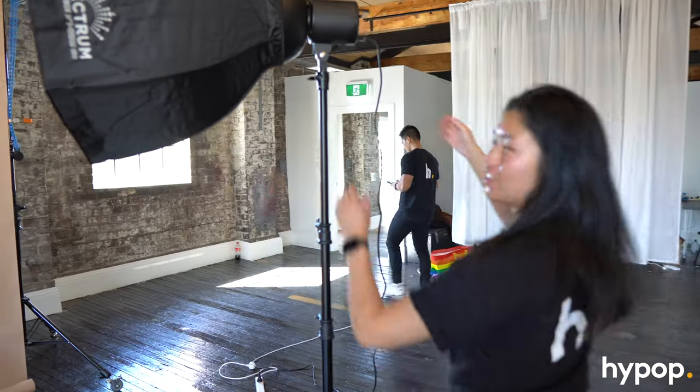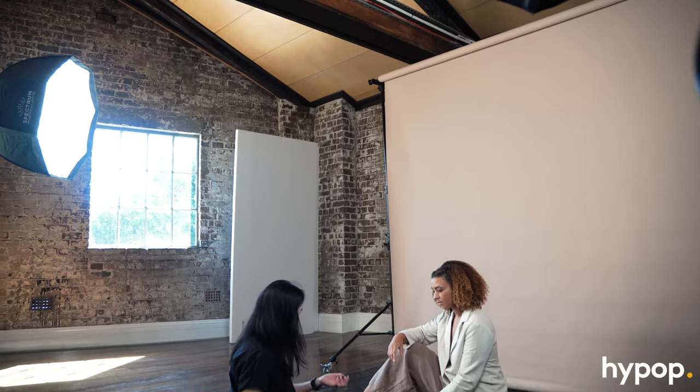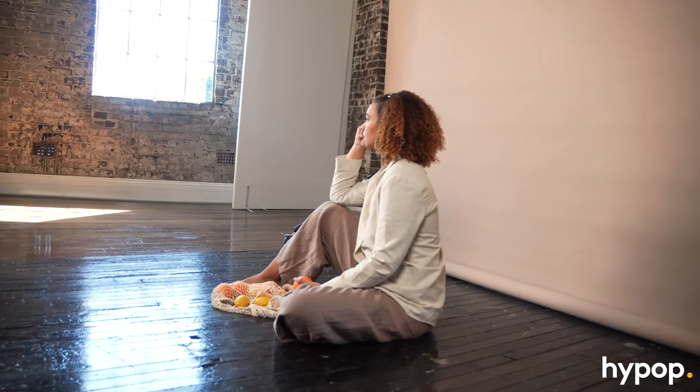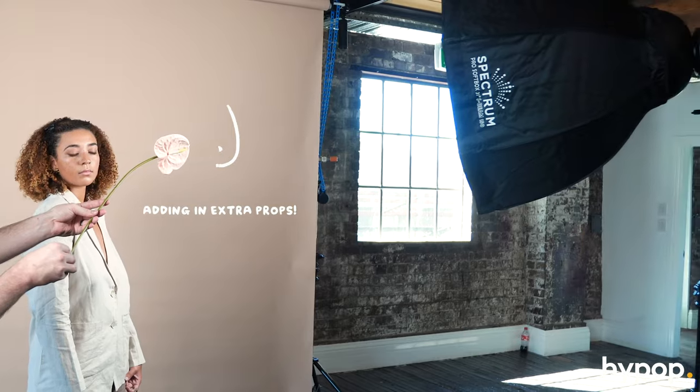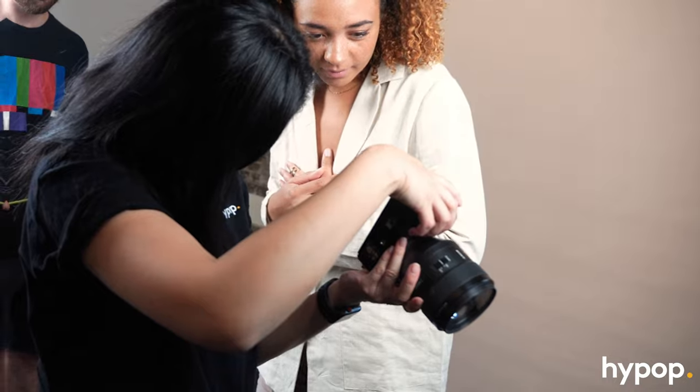This is Zara, our model today, and we are shooting with the Spectrum S-Beam. We're just changing the lighting setup to make it a little bit brighter. I got Zara to sit down on the ground so we could get more of a relaxed pose — it feels more natural if you prompt your model rather than referring to exact references. We added in some flower props here to get that cool blurred out-of-focus look. These were definitely my favourite shots from the entire shoot.